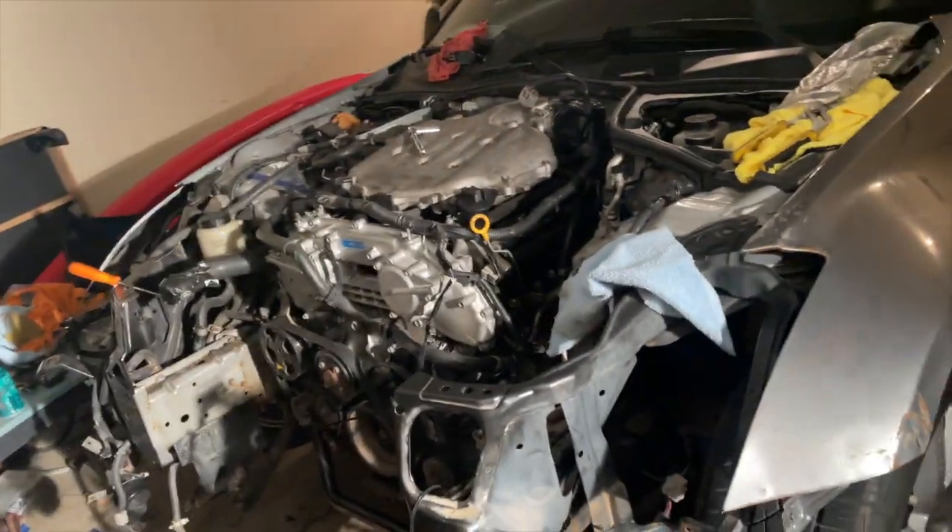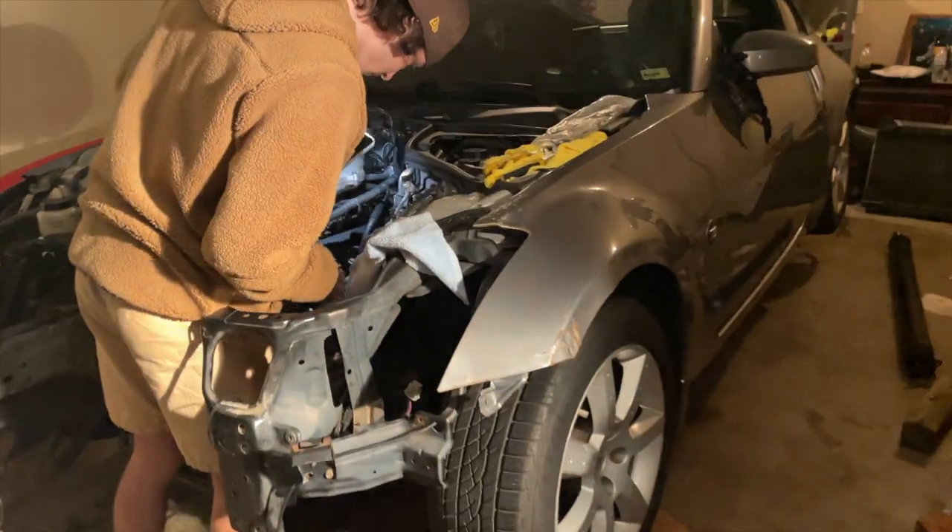If you guys don't have friends with the same car as you, I highly recommend it, especially if you're doing engine swaps or something. I was looking at this harness for a good six hours today, couldn't figure out where anything went. He comes here and in 20 seconds we basically get it all put together.